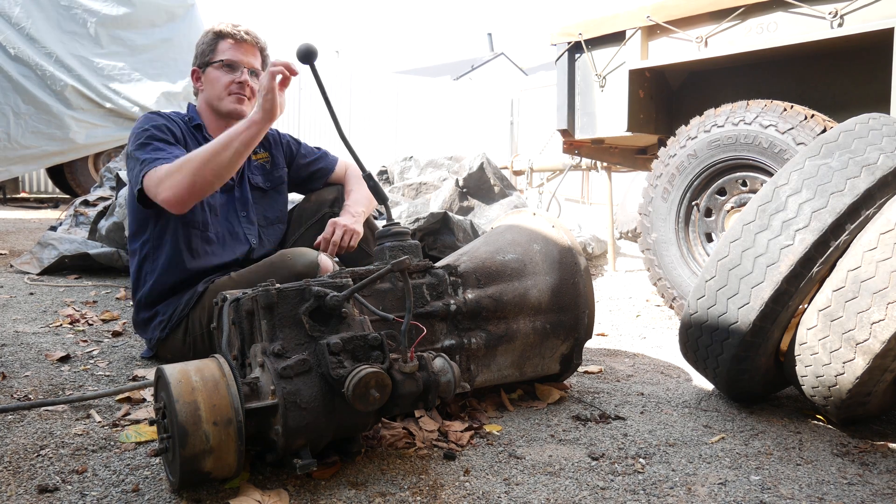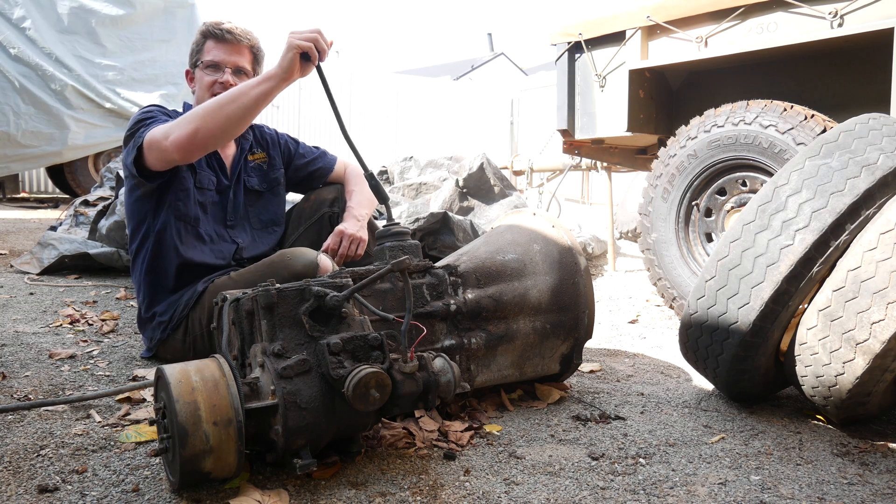Now, as I've explained on the channel, this one is locked in second gear, which is very disappointing, but such is life. So I am embarking on actually rebuilding this entire transmission myself. I've never done this before, but I figured this will make some compelling content for the channel, probably over the next 12 months or so, because I'm not in any great rush. I want to do it right.